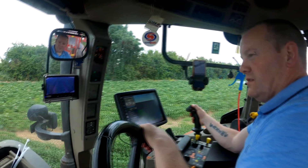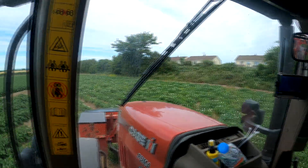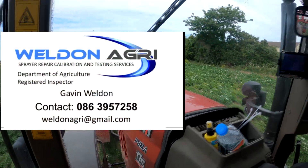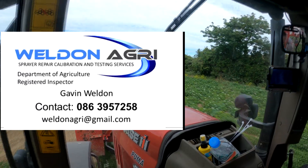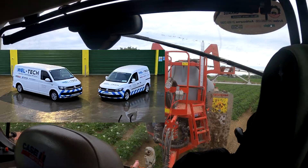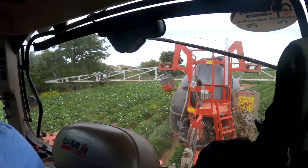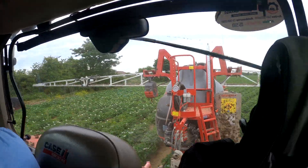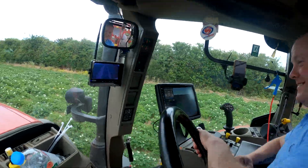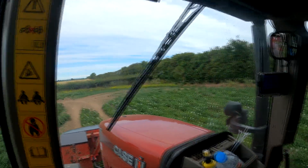Shoutout to Gavin Weldon who supplies the Topcon screen. He used to work on the farm and do all the spraying, then he went out on his own fixing and supplying sprayers to farmers — he works with LandQuip. He supplied and fitted the Topcon, so get on to him if you have any spraying problems and he'll look after you.